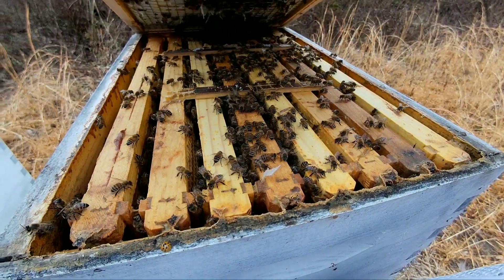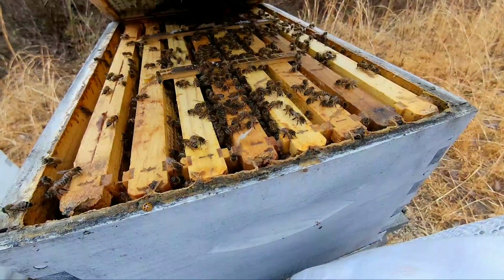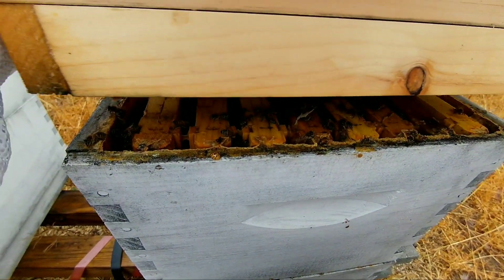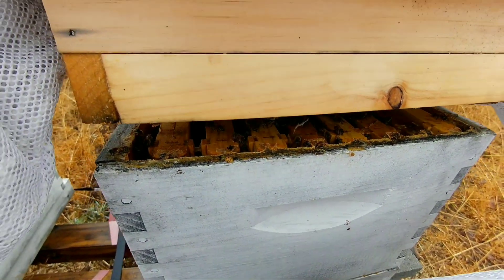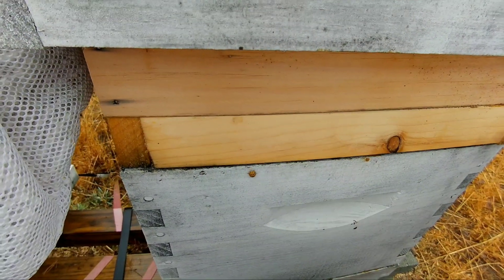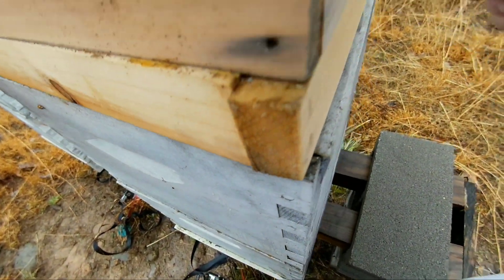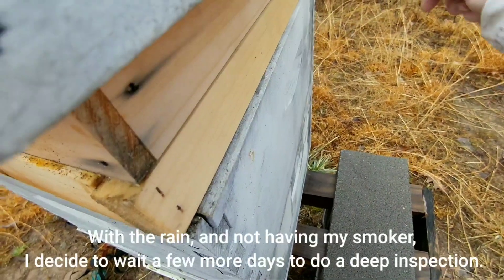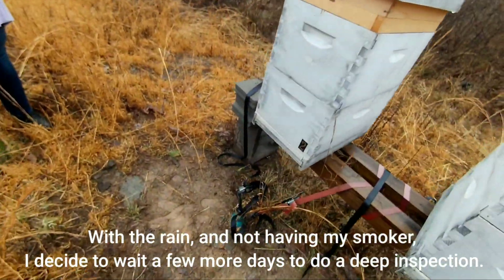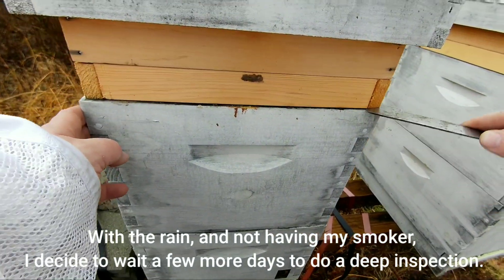They are actually booming down in here. I'm going to go deep inside and see what they're doing there — wait until a warmer day though.